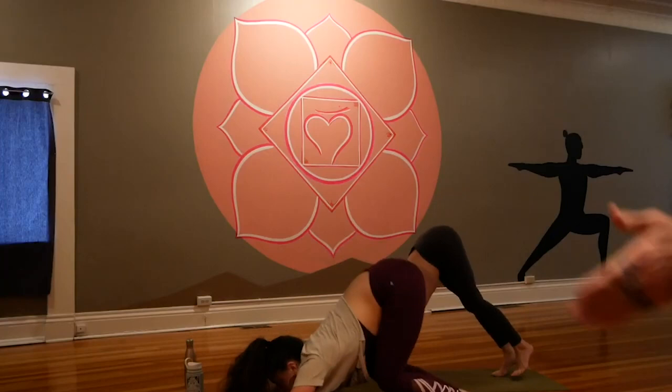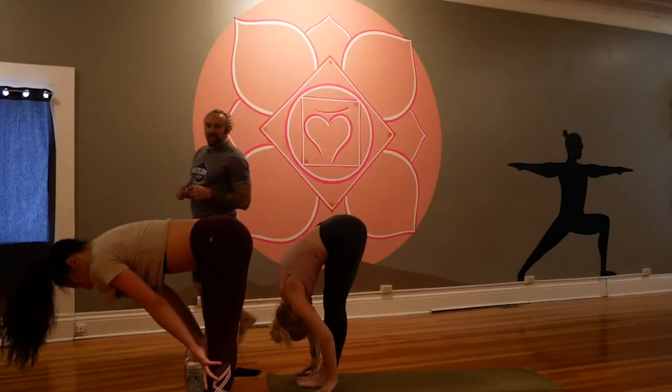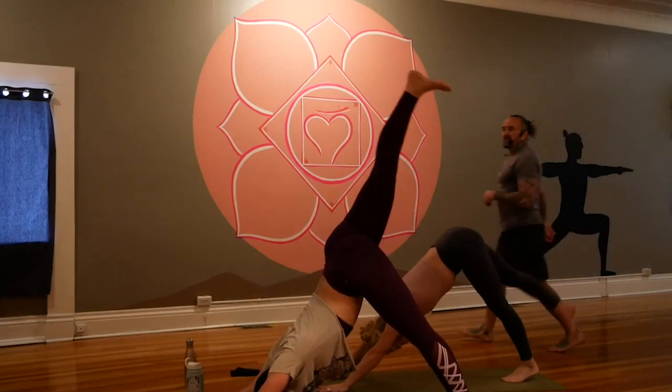Look forward and travel to the top of the mat, halfway, fold low, halfway, crow — you earned it, don't miss it. Plant the hands — whether you fall or fly, no one can see you. I dare you, give it a try. Shoot it back, low plank, up dog, and down.